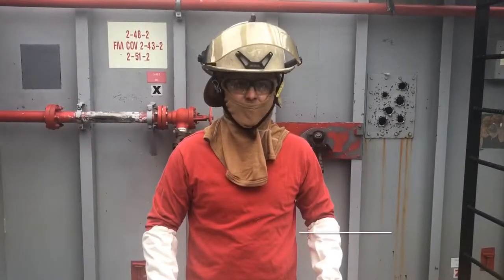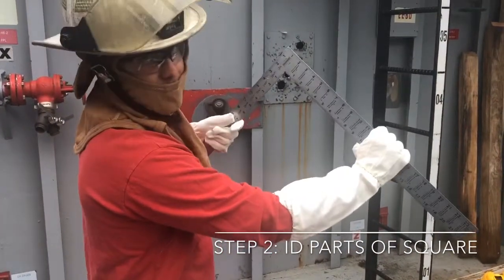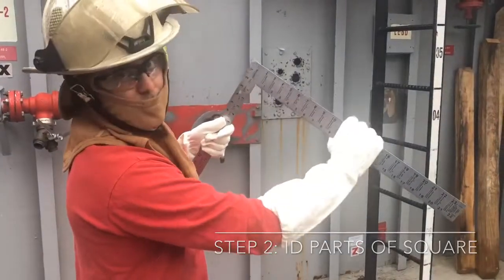Step two: identify the parts of a carpenter square. You have the tongue, the heel, and the blade. Always ensure your tongue is held in your left hand and you are getting your measurements marked in the twelfths.